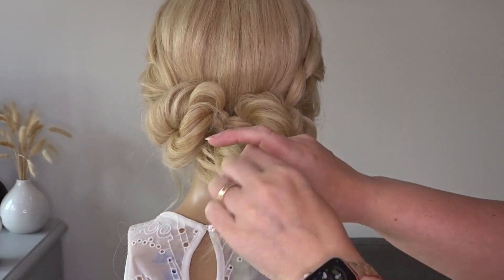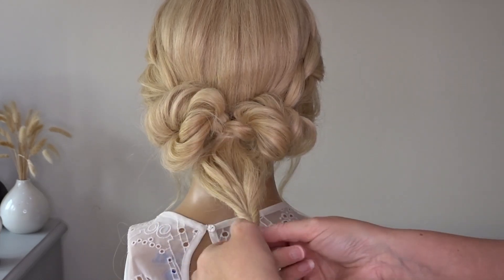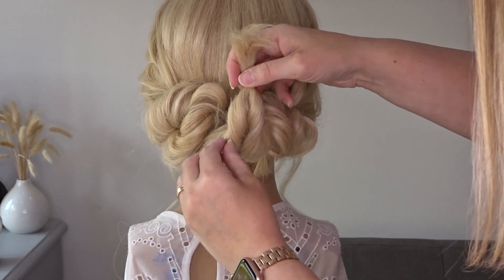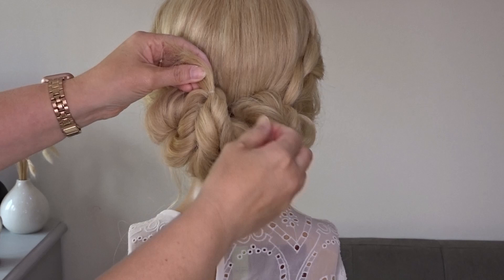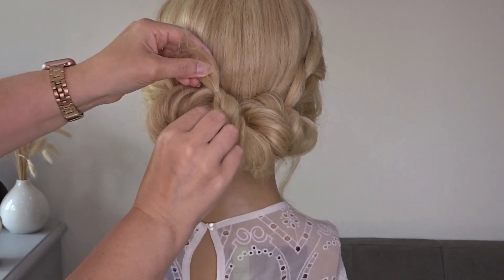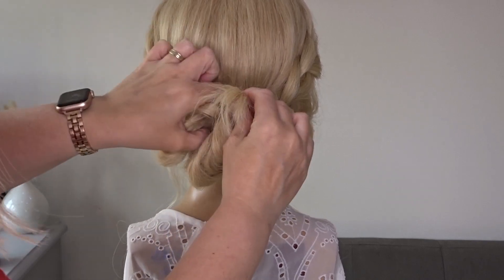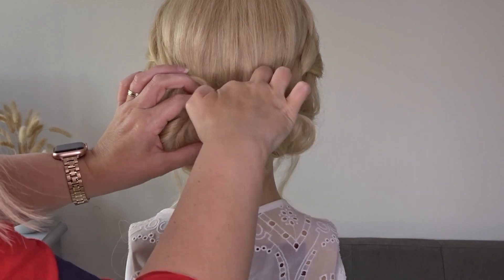For that little ponytail section, pop an elastic band right near the edge and do the same steps — create your twist, hold it directly upwards, and pinch and pull each side of that twist. Then take the little tail ends and tuck them behind that braided section using your fingers, and secure it with a bobby pin or two.